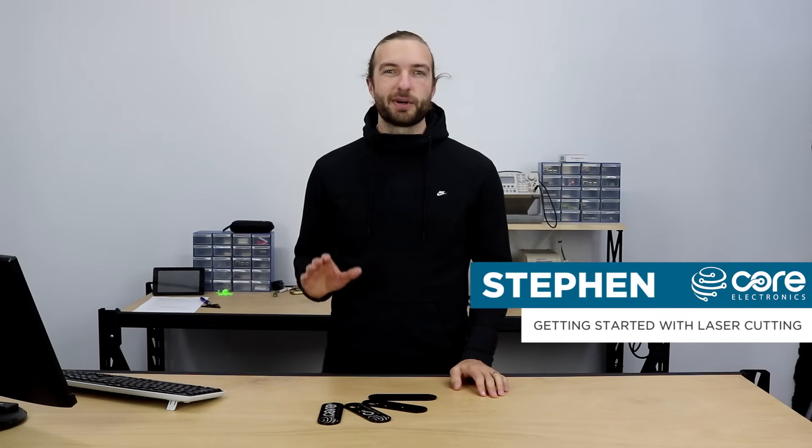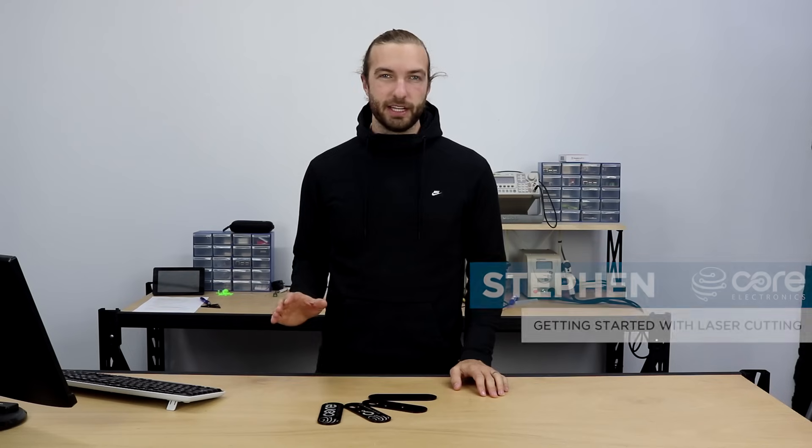Hi, Steven here from Core Electronics. Today we're going to talk about laser cutting. Laser cutting is a process of using a very high-powered laser to cut or engrave materials by moving it over a flat bed.